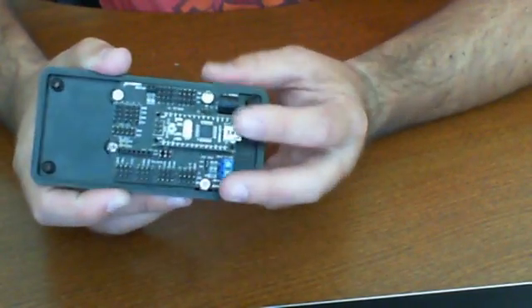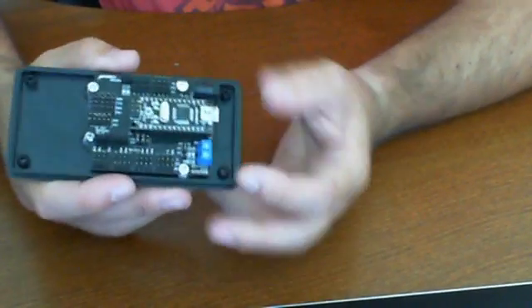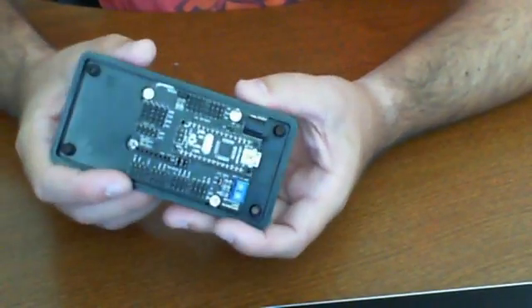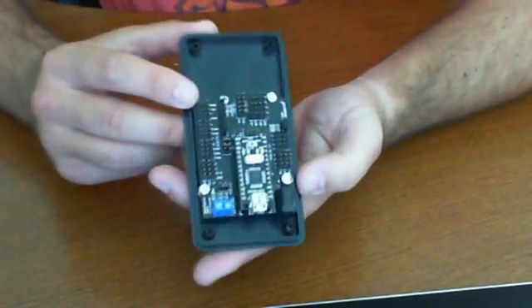There are two versions of this: the 168 and the 368. There are some differences, and those will be fully detailed in our product write-up, so we suggest you read that.